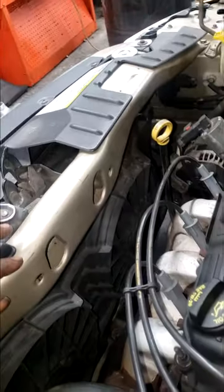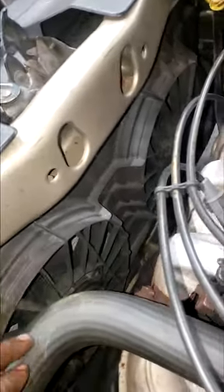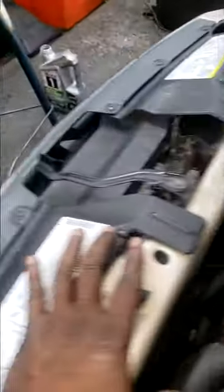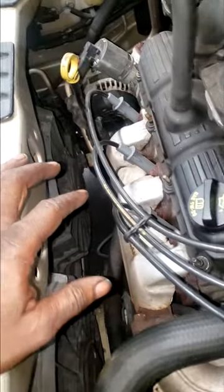Y'all understand what's going on there. When you're driving at highway speed, there's no need for an electric fan to be working, because ram air will be ramming into your condenser. And the fan's job is to pull air through the condenser.